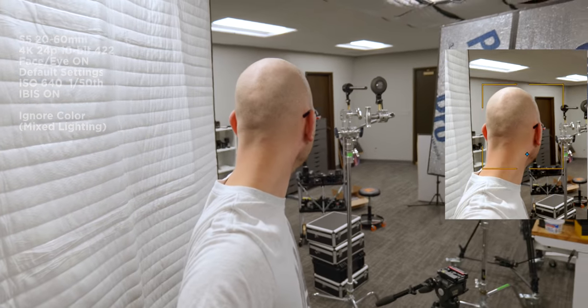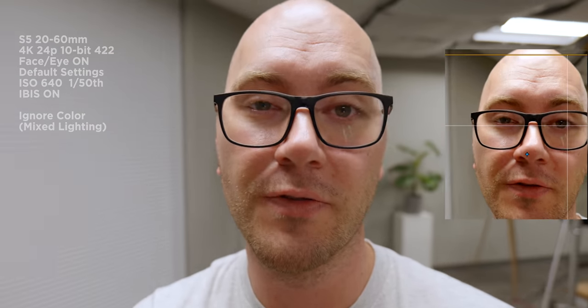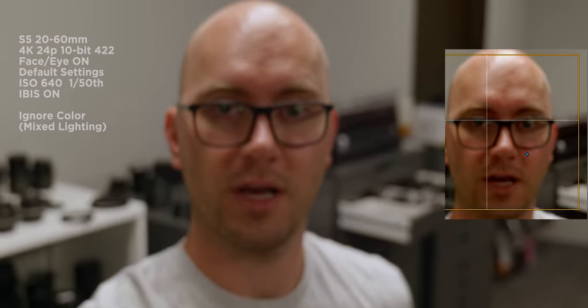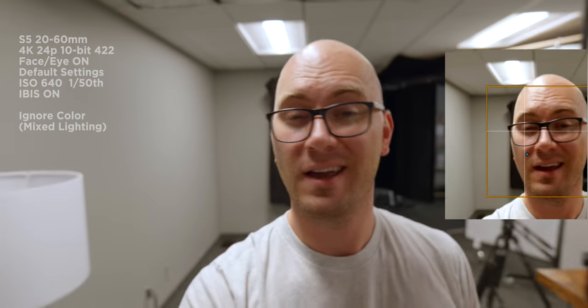I'm also getting really close to the camera to test close focus — this lens has an incredible close focus distance, which is impressive. Then pulling back and zooming in, probably around 40-50mm, and zooming out again. The goal is to see if this is usable for simple vlogging — just a walking, talking kind of setup — making sure my face and eye stay in focus.